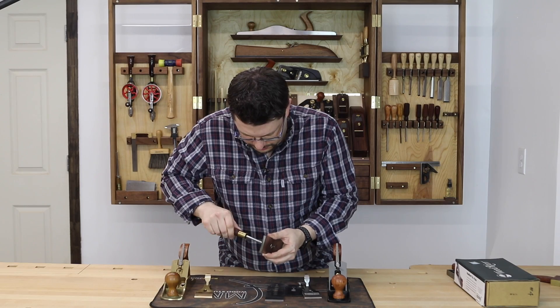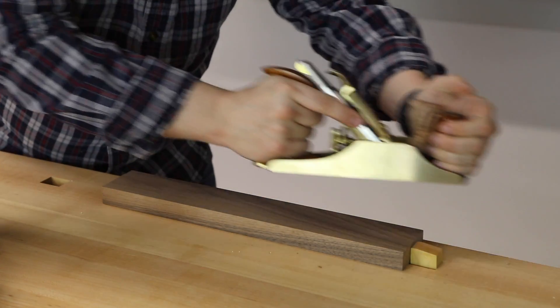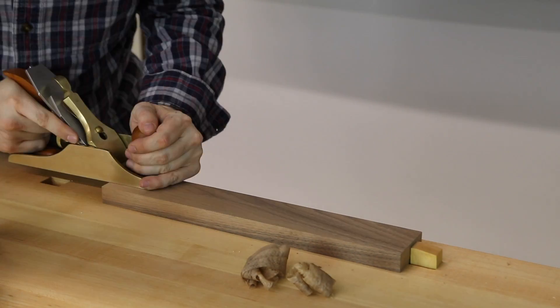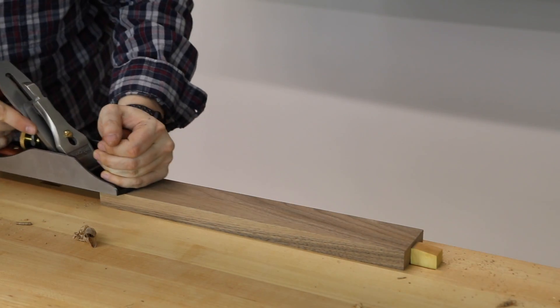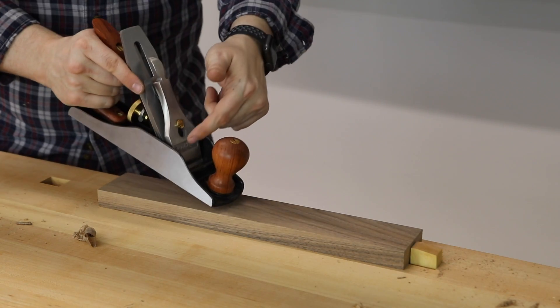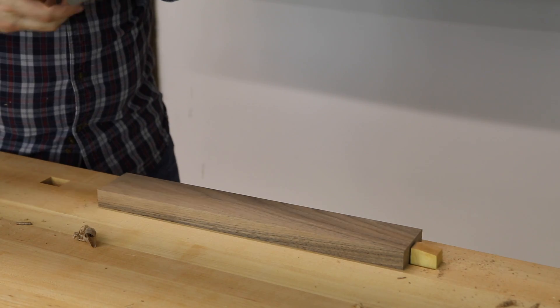Now with all that sharpening done, let's put these planes back together. You can see me taking a couple of swipes first with my Lie-Nielsen Number 4. I keep making passes trying to get the adjuster and the blade squared up, but I just can't get it yet.